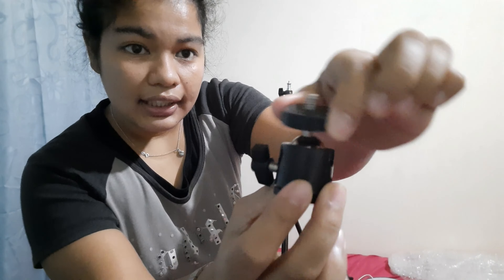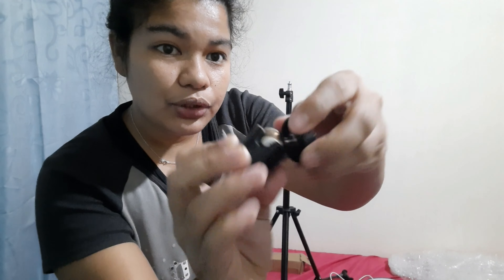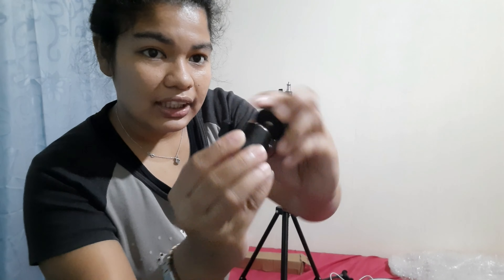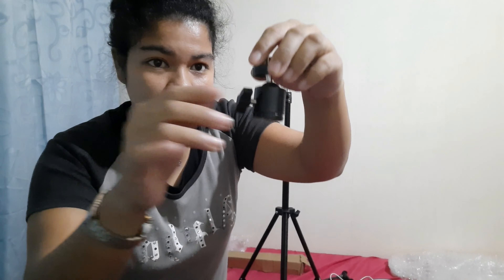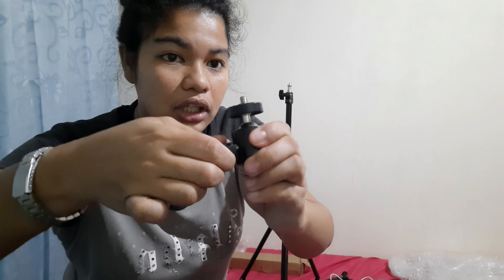So it has a ball here, you can see it there. It allows you to bend during light. So let's just use the erected one — let's knock it out.